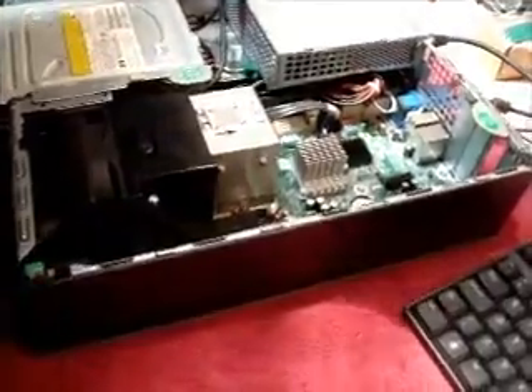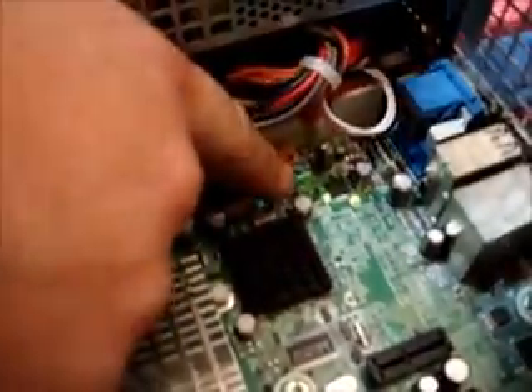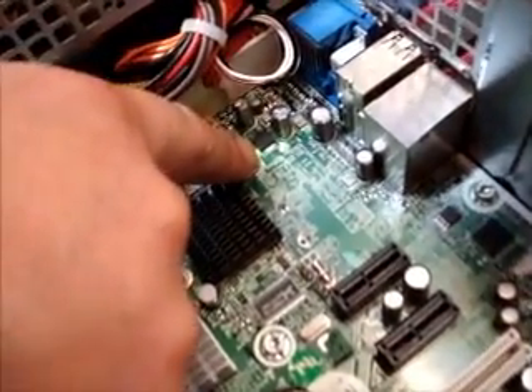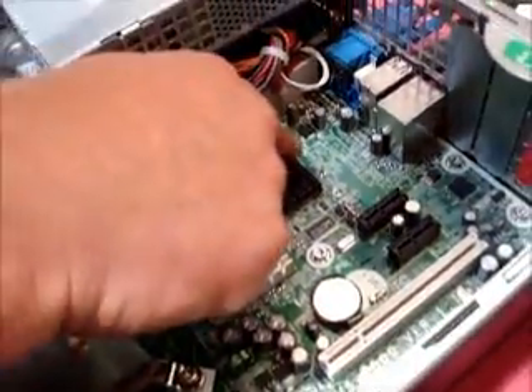Locate the green jumper, which is there. But before you remove this, remove the mains lead from the back of the computer and wait until the green lights on the motherboard have disappeared. This shows that the capacitors have discharged all their power.